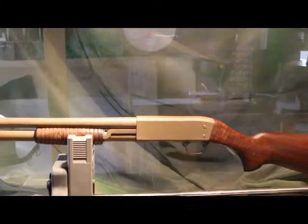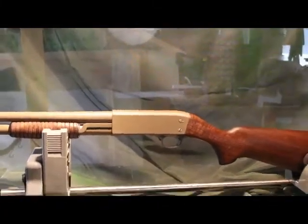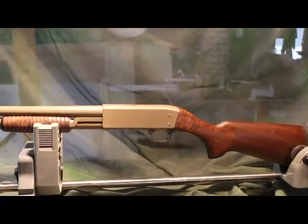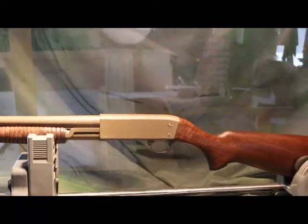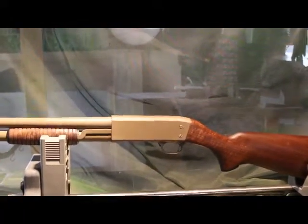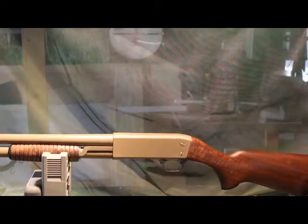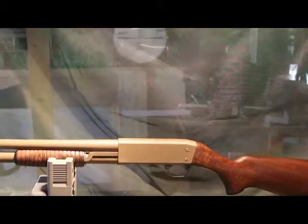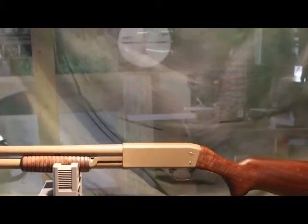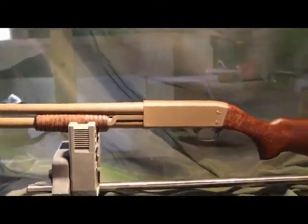I've been using Cerakote lately and I tend to use the heat-treated version whenever possible. Because you have to put it in the oven, you really don't want to do anything that's made of anything other than metal — you don't want to end up with a pool of plastic and a melted gun in the bottom of your oven. The air-cured Cerakote apparently is just as good, and I've used it on a few guns that you can't throw in the oven and it works fine.